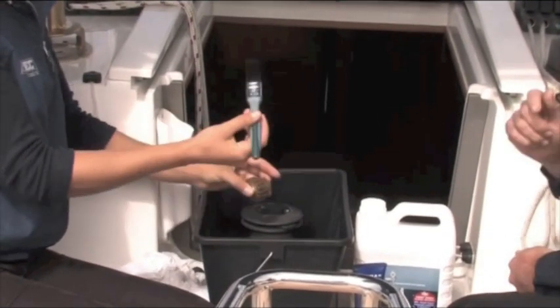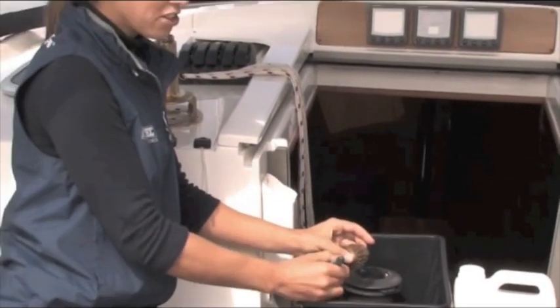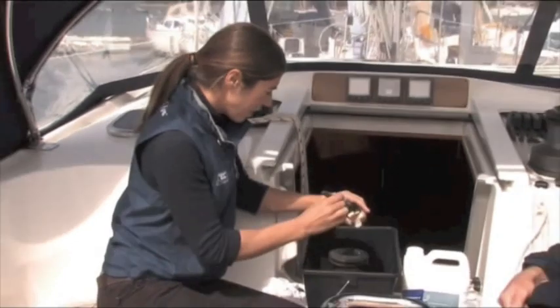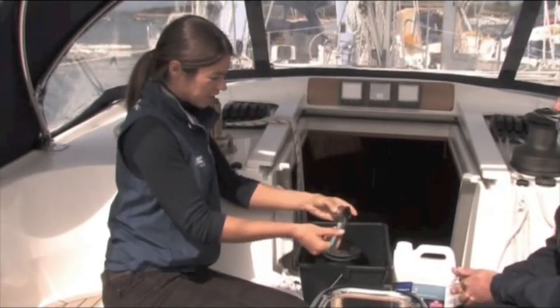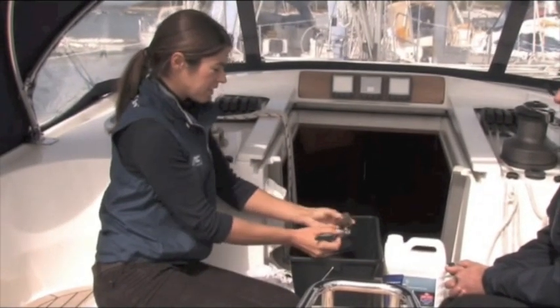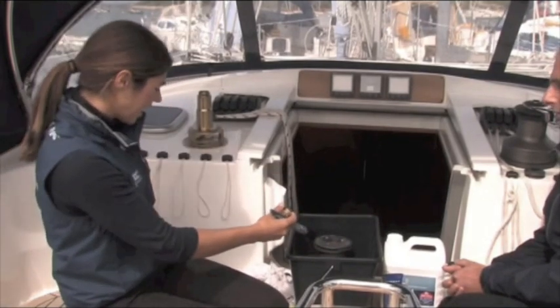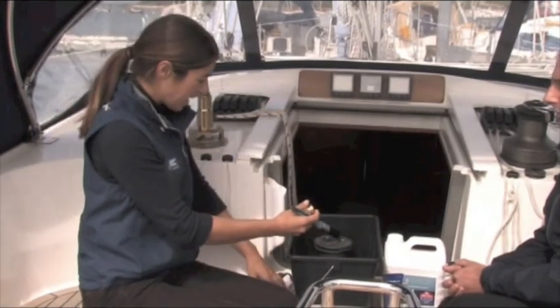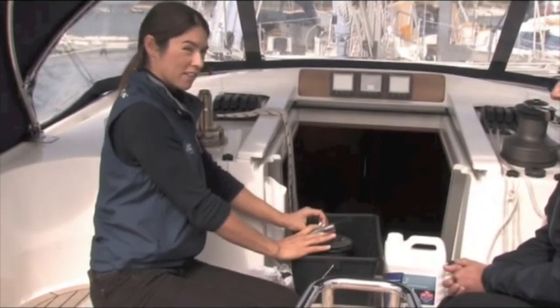A toothbrush works if you don't have a brush — toothbrushes are actually excellent. So save your old toothbrushes. One thing to note from experience: when you're brushing, do it deep in the bucket because the little bits of grease are dark and they will stain on the teak. Note that we've put some plastic and tissue paper down to preserve the boat as well as service the winch.